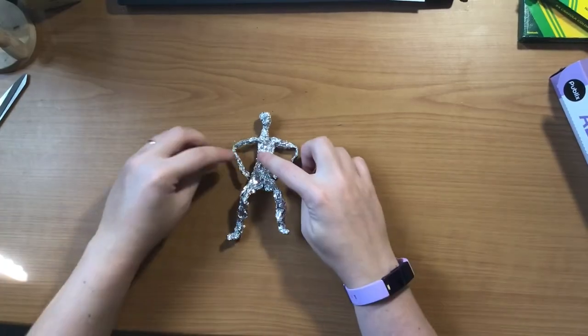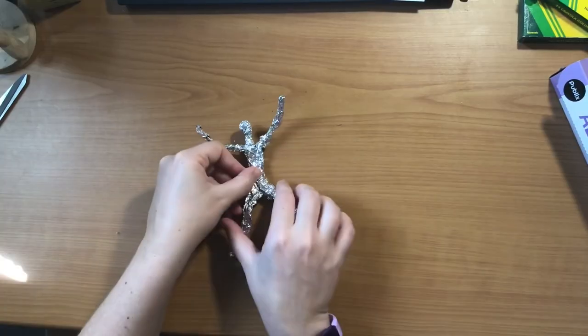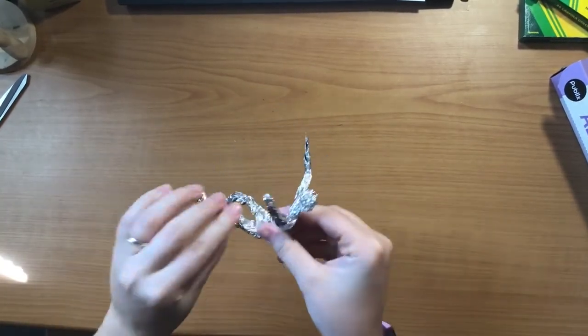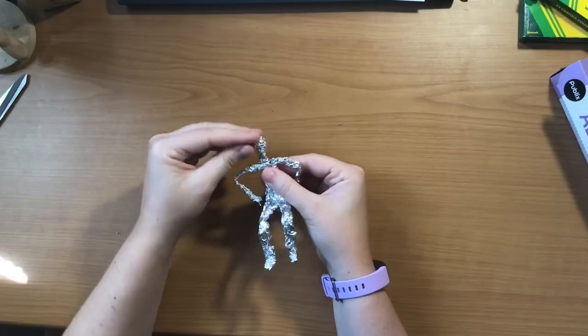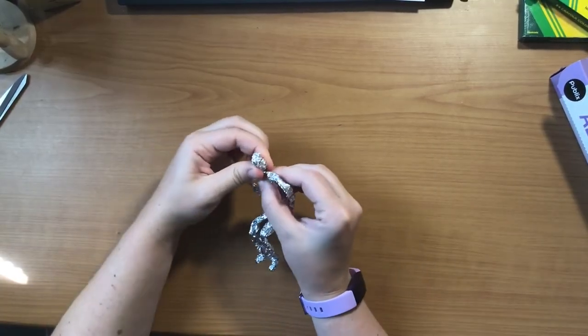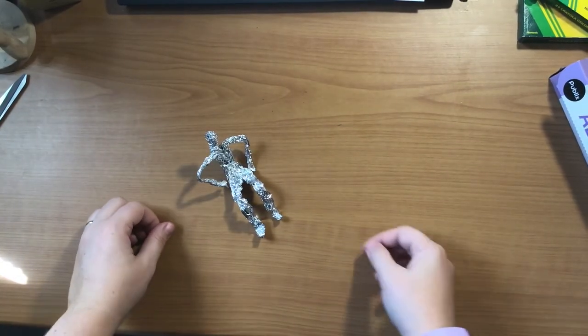Try moving your mannequin into all sorts of different poses. Have fun with your new foil sculpture! I can't wait to see what you guys come up with! Thanks for watching, and see you next time!